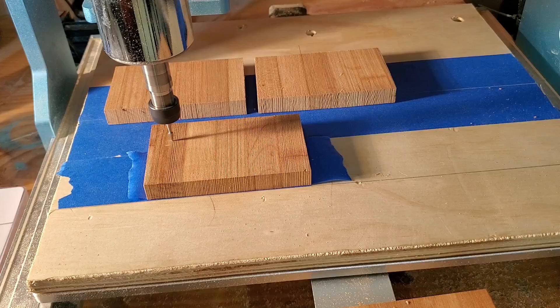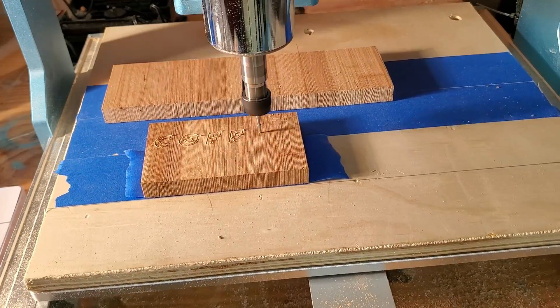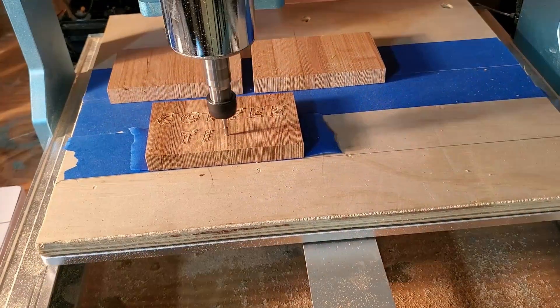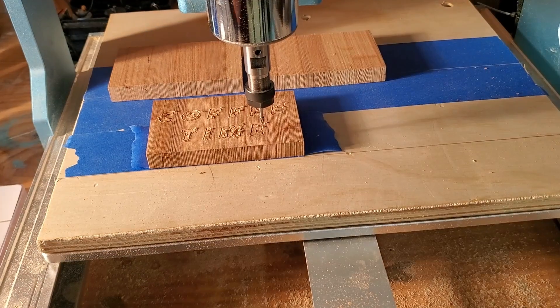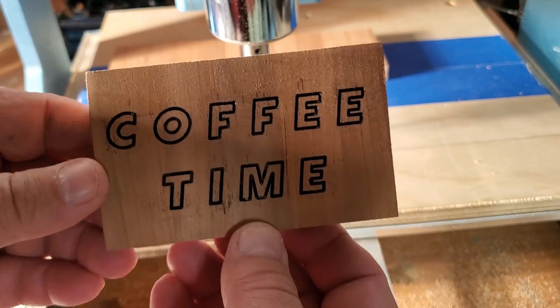I am going to be getting more tools to do different types of signs, and I'm also going to start working on carving and making more mechanical parts. So we will see how that turns out. While that was going, I did some work on this one.